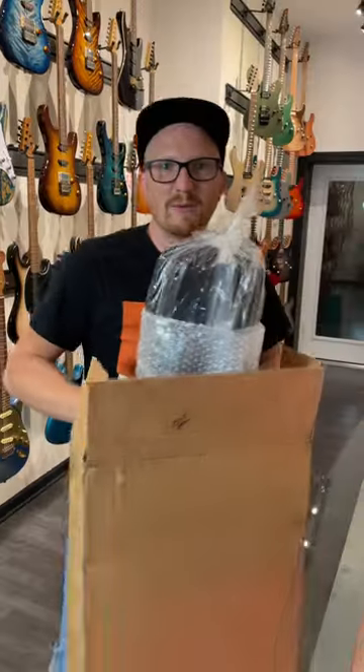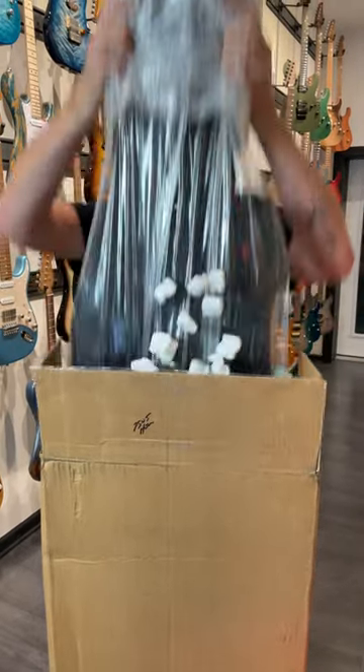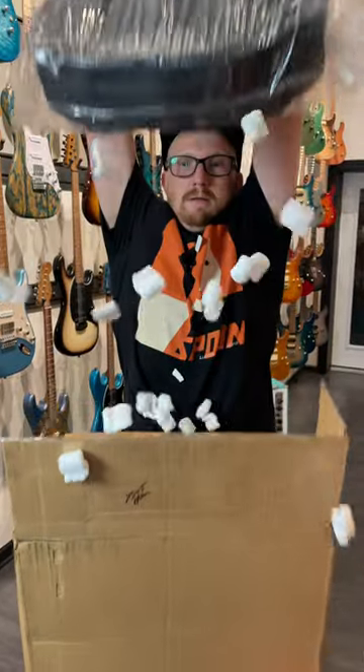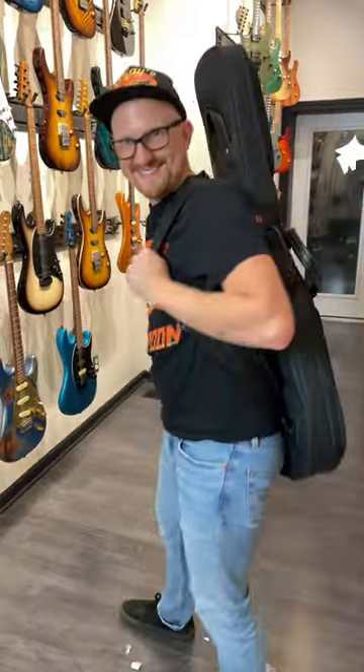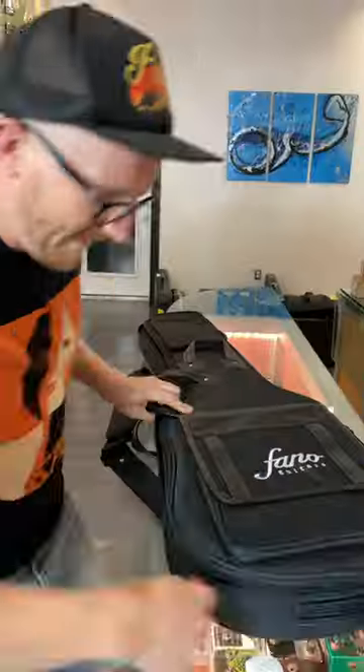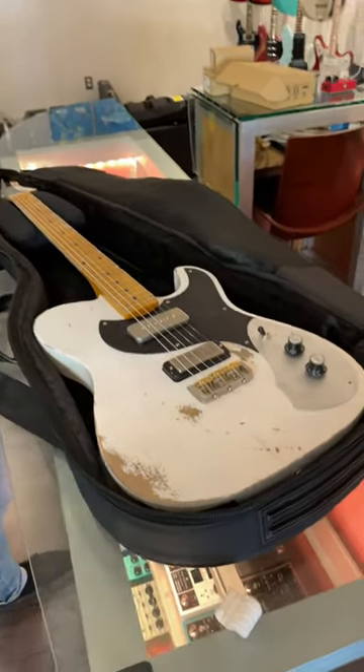And we'll do this in slow-mo. Ready? Here we go. Pretty nice. And this is the small catalog. Unzip. Boom! Oh! That is cool.